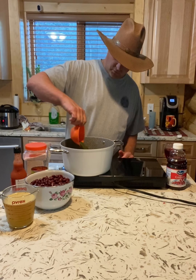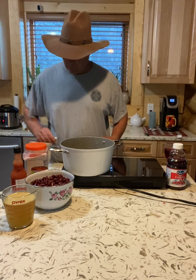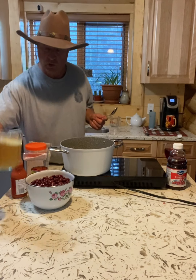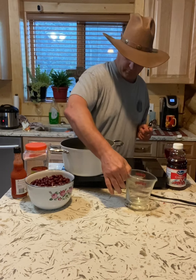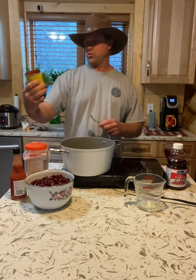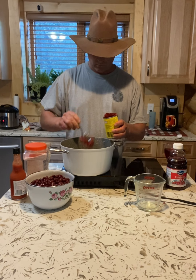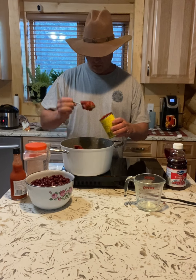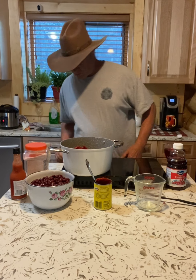I've got parsley here — a tablespoon of parsley. We're going to add two cups of chicken broth, then four tablespoons of tomato paste. We might add a little bit more later. Now let's stir this all together.